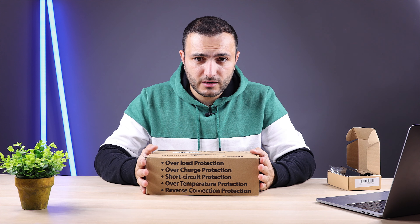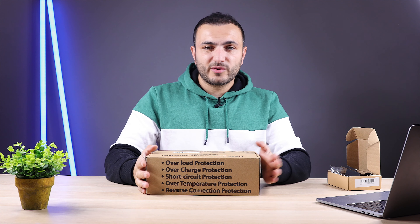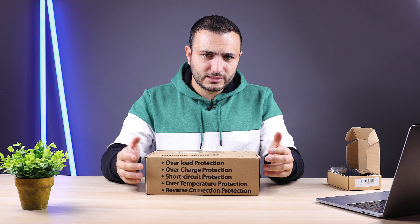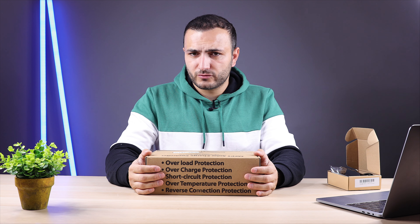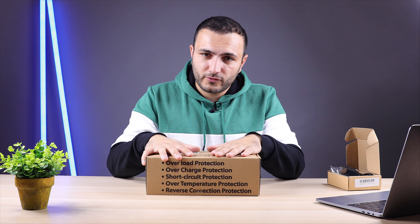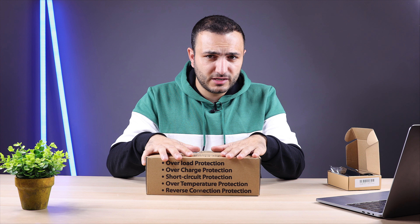The MPPT charger is very light and has many features: over-voltage protection, over-charge protection, short circuit protection, over-temperature protection, and reverse connection protection. Over-temperature is set via the app — if the battery temperature rises, the unit will shut down charging until the battery cools down. Reverse connection protection helps if wires are connected backwards, but always check twice. Use appropriate cable gauge; I use 25mm² cable for this unit since it handles 40 amps.